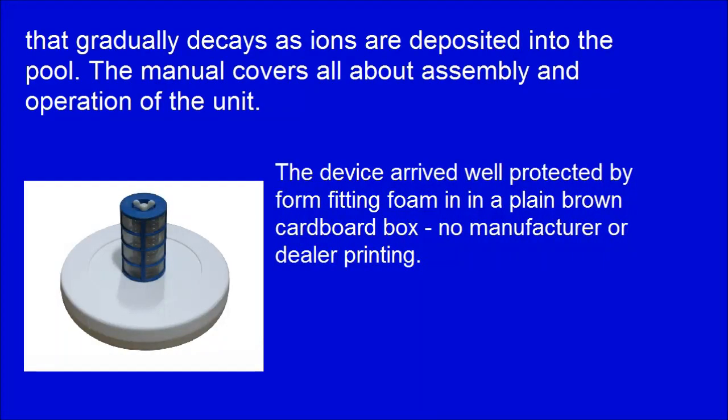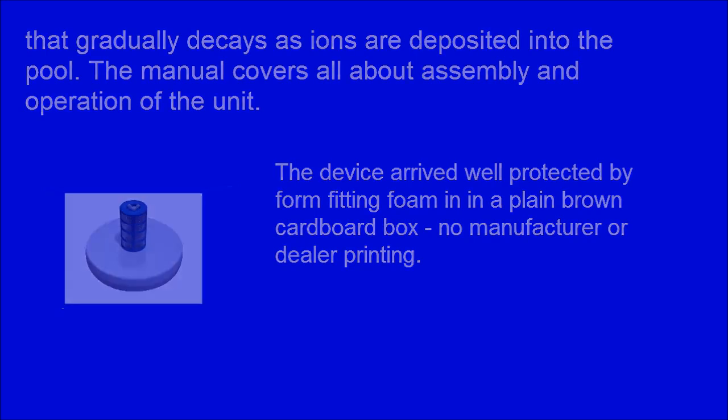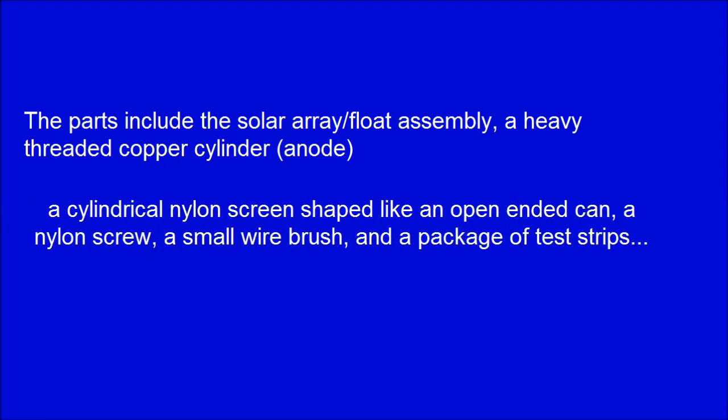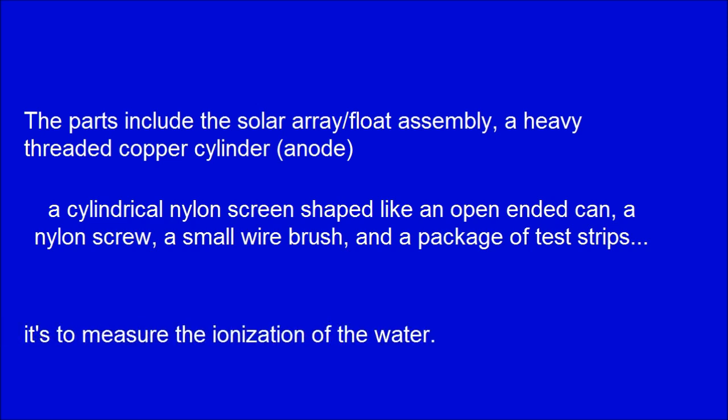The device arrived well protected by form-fitting foam in a clean brown cardboard box with no manufacturer or dealer printing. The parts include the solar array float assembly, a heavy threaded copper cylinder anode, a cylindrical nylon screen shaped like an open-ended can, a nylon screw, a small wire brush, and a package of test strips to measure the ionization of the water.